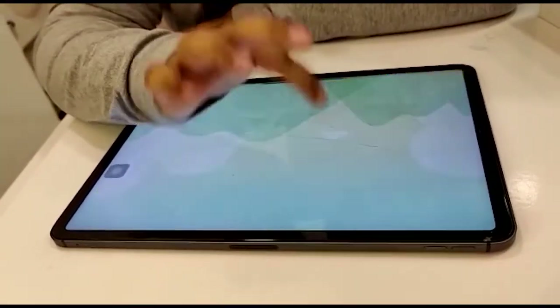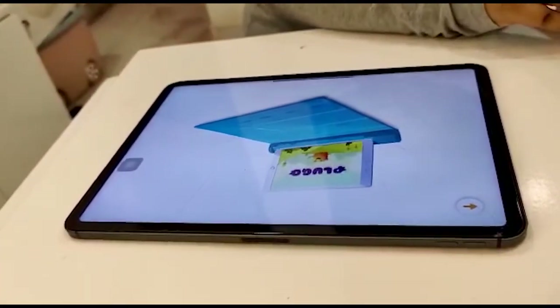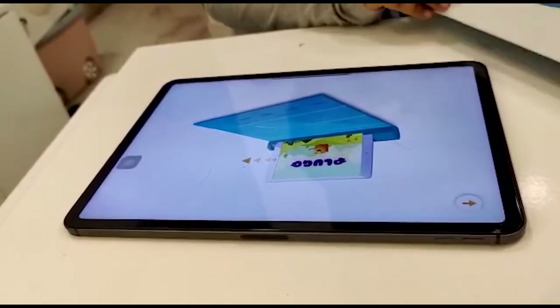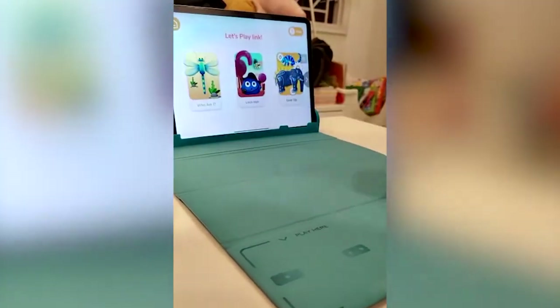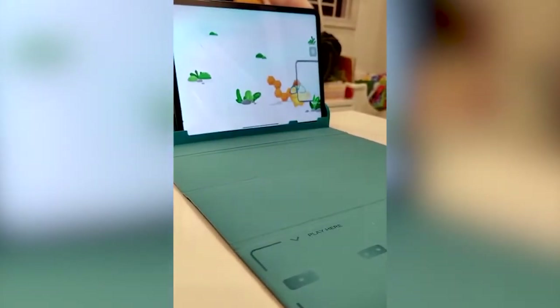Let's start with Link. Unfold the gamepad on a flat surface. First we need to open up the iPad and then put your iPad like this. So what is the first game? Who Am I? Yes. Who Am I? Let's find a magic screen.